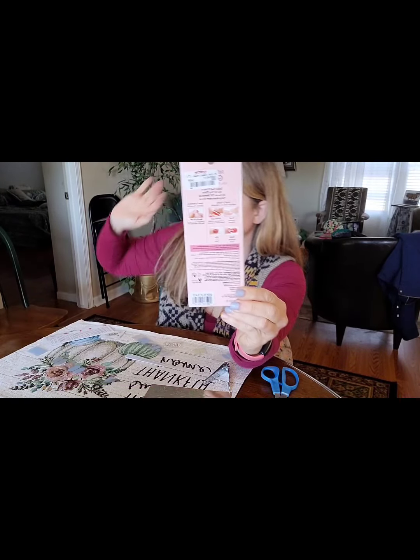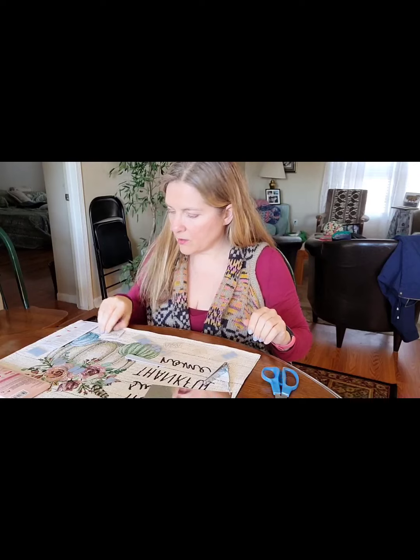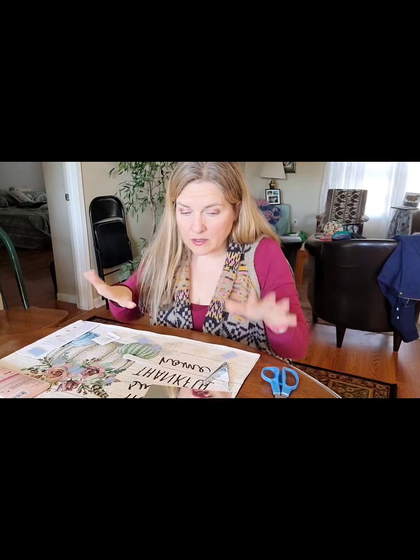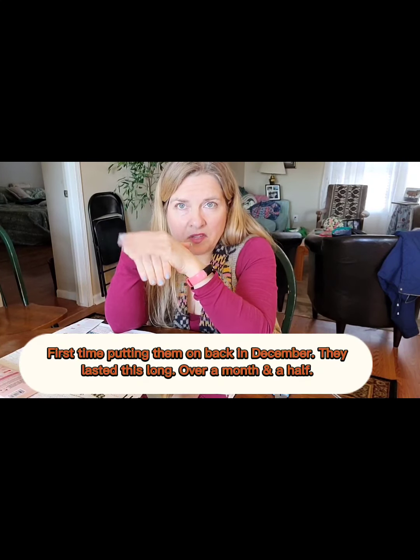I'm not sure you guys can see that - I don't understand how YouTube works half the time. It has prep pads which I didn't even use. First, let me show you what I've got on my fingernails now. I actually put these on back in December - if you go to my January first New Year video, you'll see I had them on in that video.